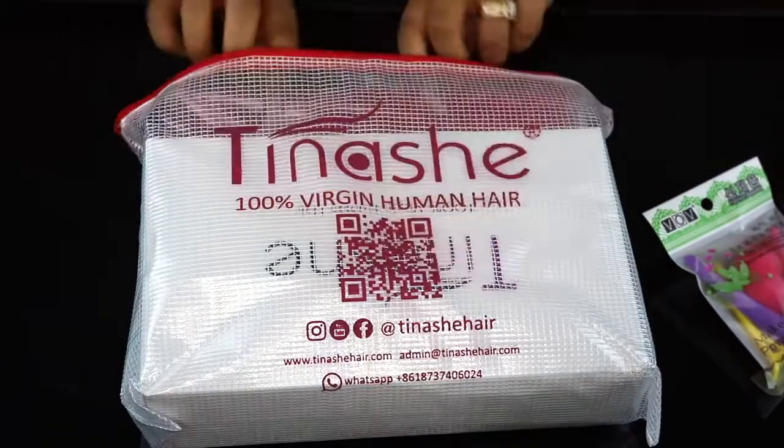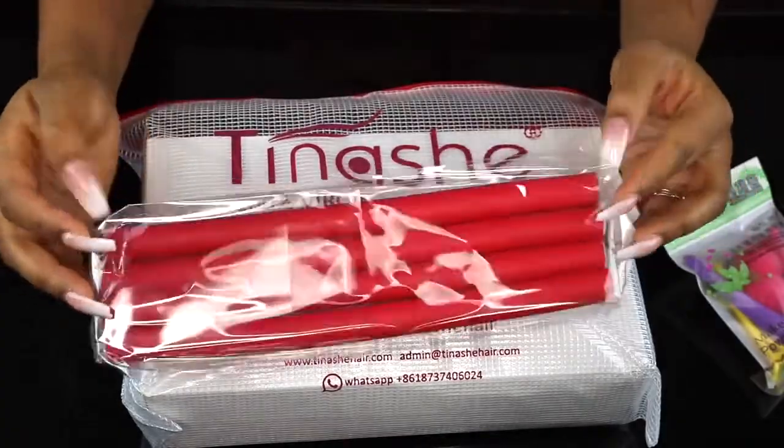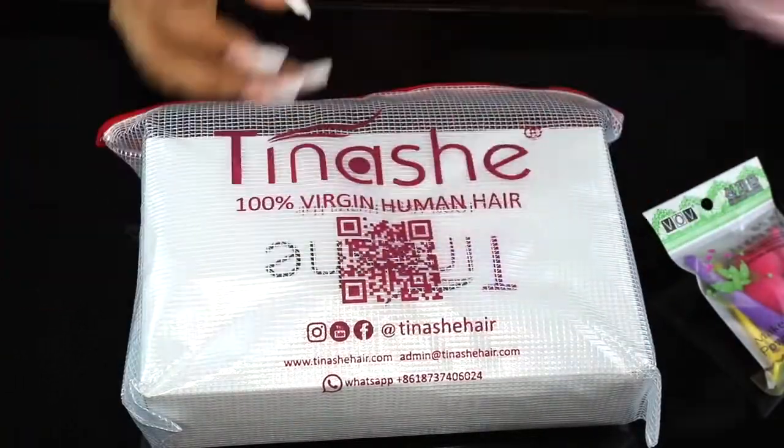It also comes with some flexi rods. You guys know I love flexi rods — I have a couple of videos on flexi rods and I'll post that somewhere in this video.